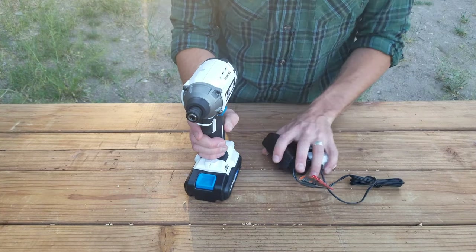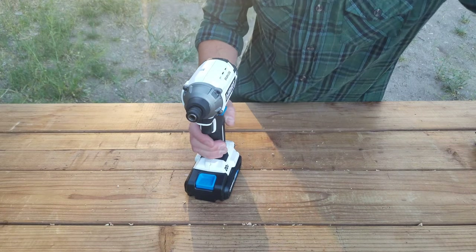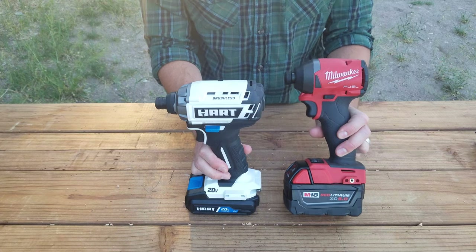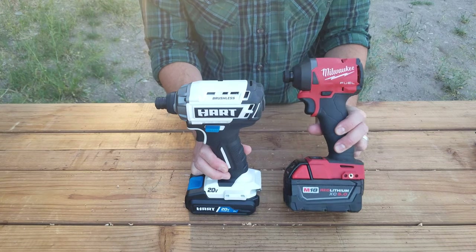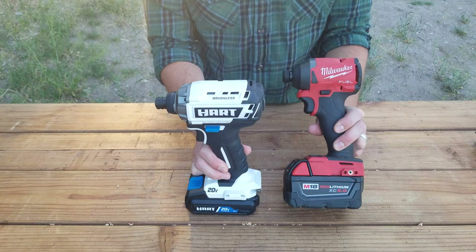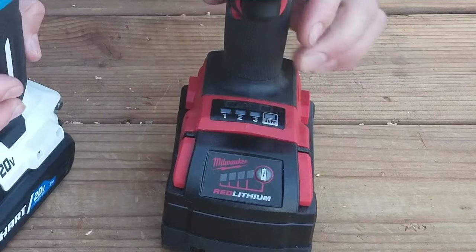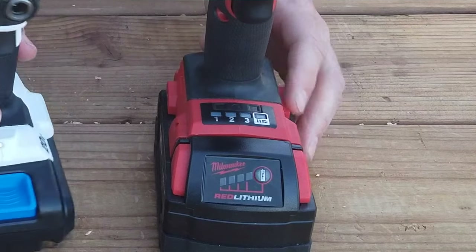Let me show you what it looks like against a higher-end drill. This one comes in at twice the cost — it's like a $180 impact driver. This one has a 5 amp hour battery and four different speed settings, compared to the Hart which has none.